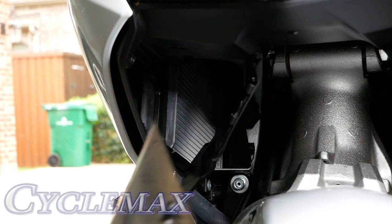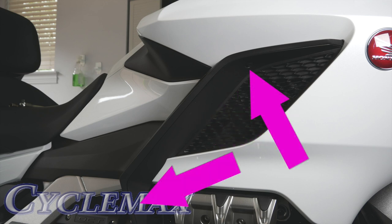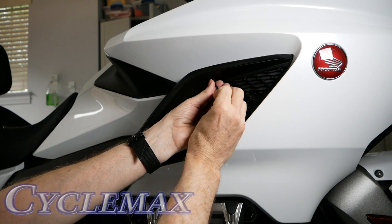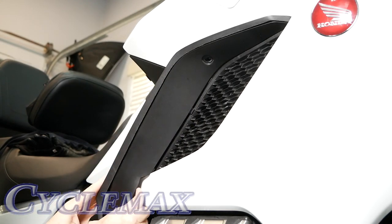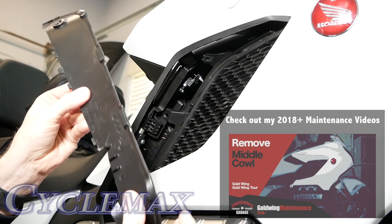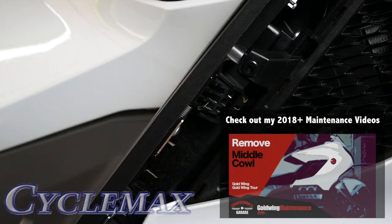The deflector panel is held in place with two 5mm screws and a series of clips along both the inside and outside edges. Once you've removed the two 5mm screws, begin releasing the clips starting at the bottom. The plastic is rather flimsy and malleable, so you can work the clips loose — you'll hear some noise, but that's normal. Once finished, also release the body clip from the shelter.